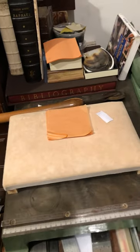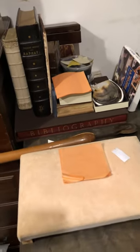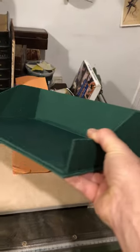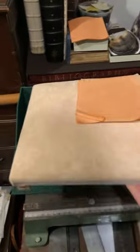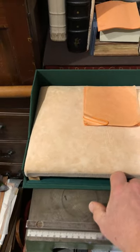A good way to keep your cushion is to make a box for it. You can see the box — very simple. Any box-making bookbinder can make a box like that, in which you set the cushion. Let me put it in place — and there goes the cushion in its box.